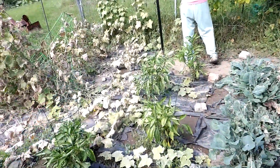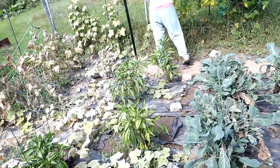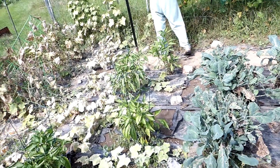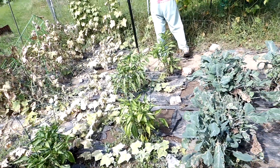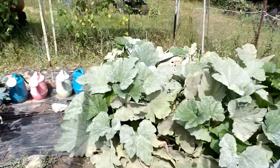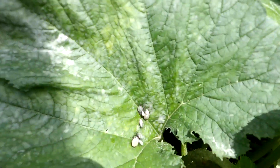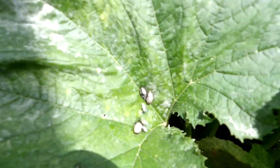I'm still seeing some green peppers on the plants — I see one. Anyway, we got this bug infestation this year on the zucchinis. You can see a bunch of them right here. Little turkeys.